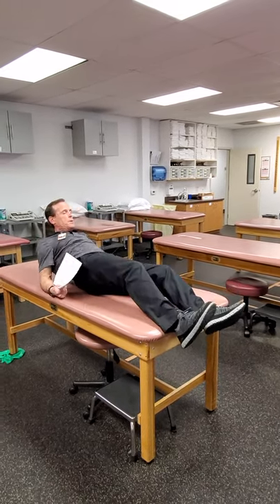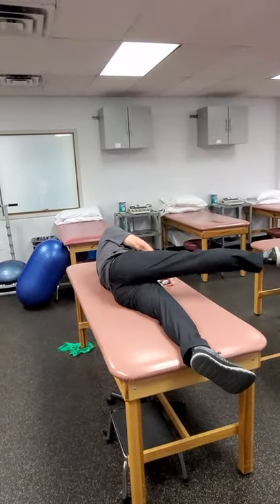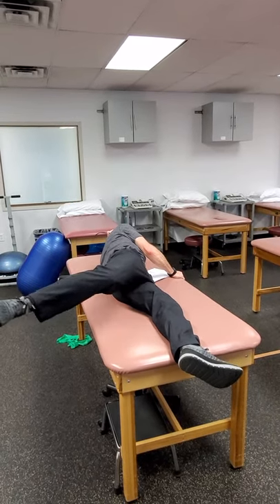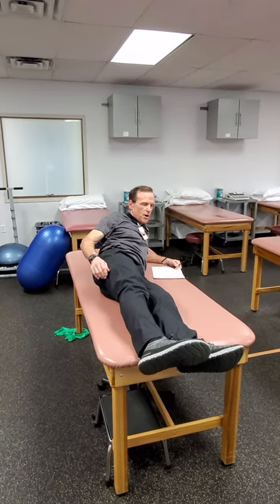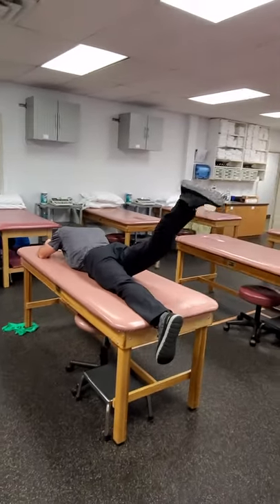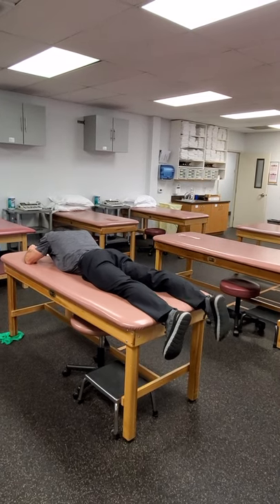If you want to get flexion and extension, get them in sidelying and come this way and this way. Have them hold on to the table if they need to, keep from rotating. You definitely want to watch the pelvis and don't let it roll back and forth anytime you're in sidelying. If you want to make the glutes and hamstrings work a little bit harder, put them in prone and just come up into extension with that multi-hip motion.